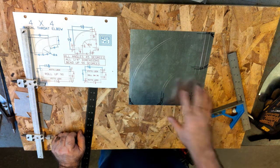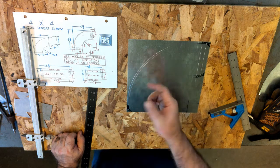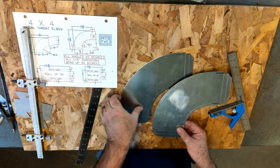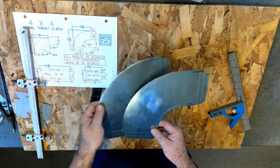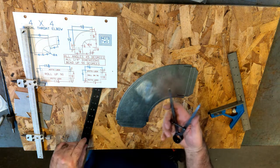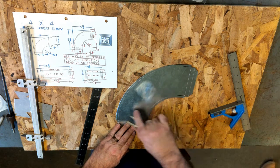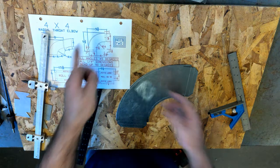Now I have my part all laid off. I'm going to use the Beverly Shear to cut out my heel and throat — there is a video on my page for using the Beverly Shear, but we could use right and left hand snips, whatever we need to cut our radius out. So I have both my cheeks cut out. Next I would have to do my heel and throat. A few ways to calculate them: I could set dividers to an inch and step off my heel and throat to get that dimension. Obviously, if you're using CAD, you can get that dimension.